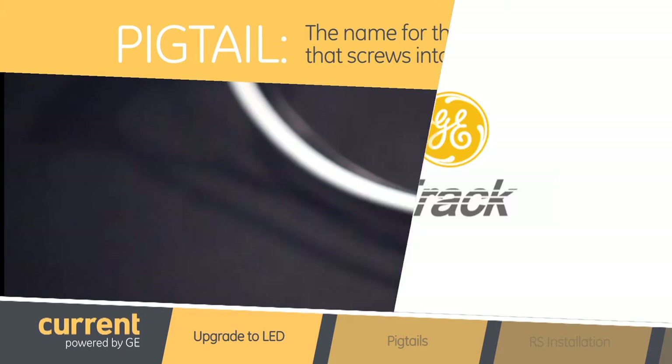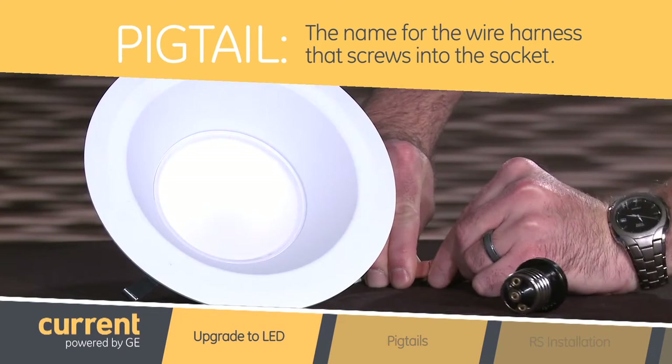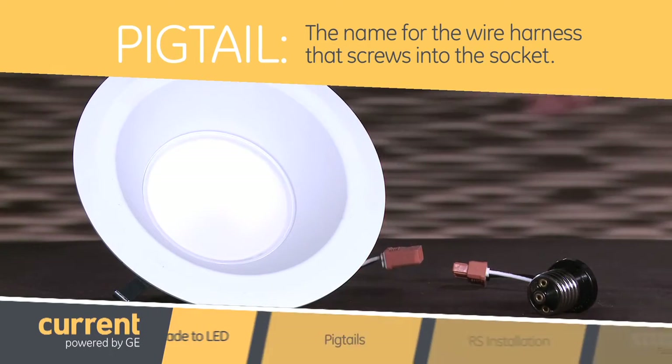Wait a minute, pigtail? What does that have to do with lighting? In this case Nicole, pigtail is the name for the wire harness that screws into the socket. It detaches from the rest of the fixture to make wiring really quick and simple.